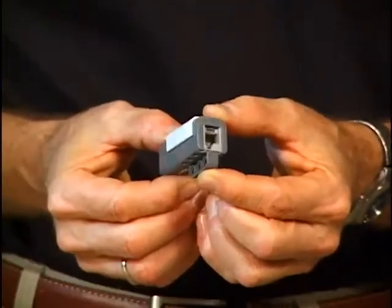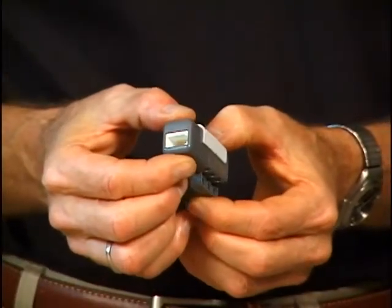We've been working with LEGO for several years, and we now have the Vernier NXT adapter. This adapter lets 30 of our sensors be used with the LEGO NXT robotics system, and it allows kids to do some fun projects using our sensors.